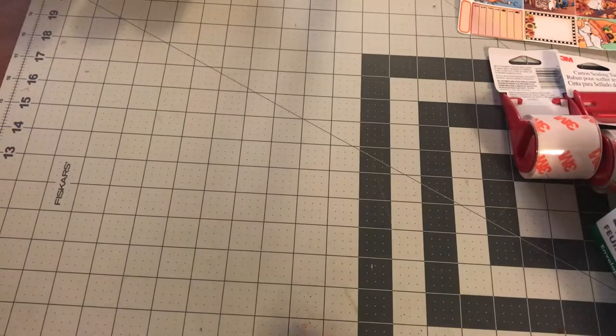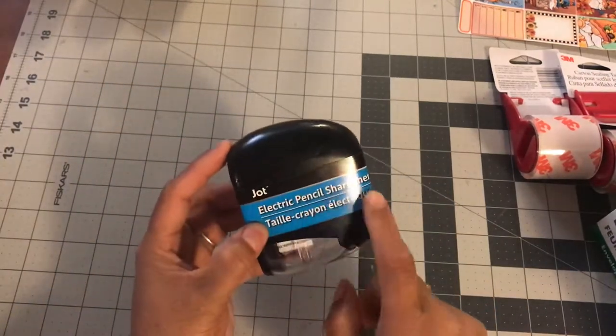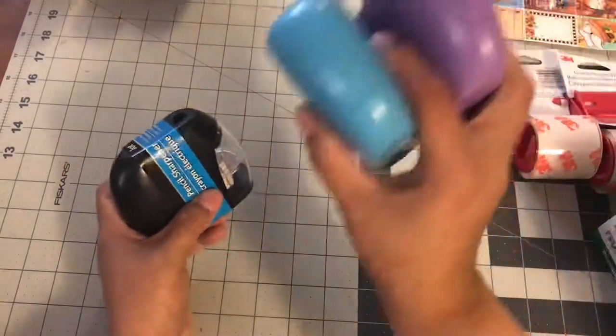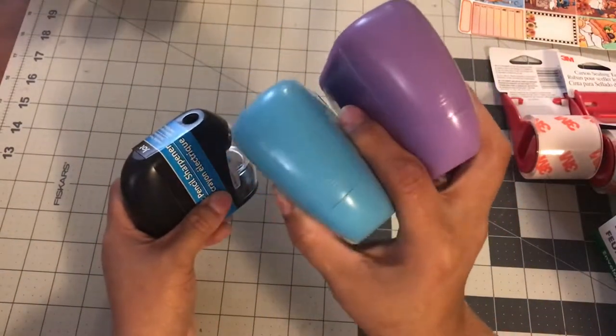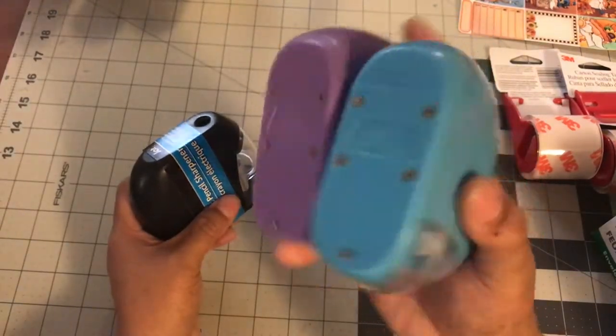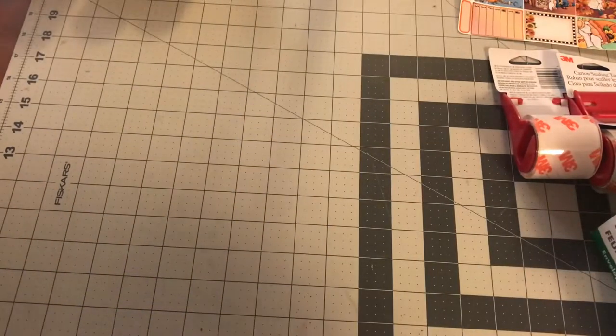The next item I got was this pencil sharpener. I actually got this one for work. It's an electronic pencil sharpener. I had got two previously for me — I got these purple and blue ones. My niece will probably get one when school starts, so I'll keep one and she'll use the other, and then this black one is for work.